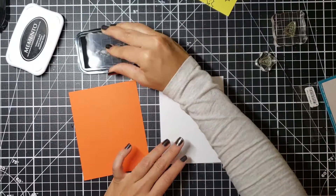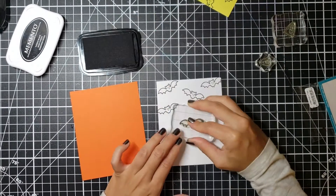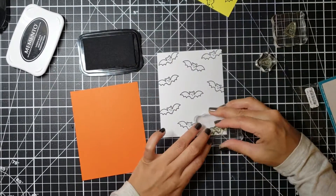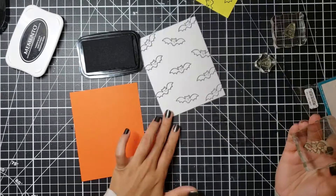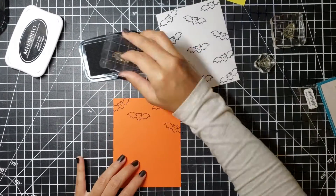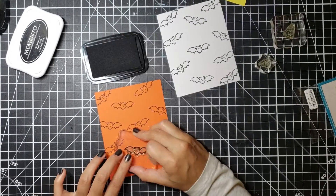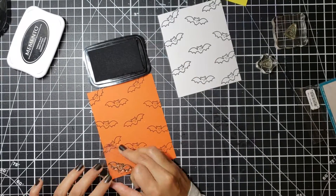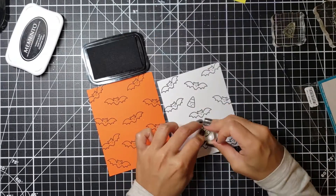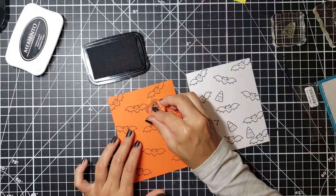From my stash I'm going to pull out a piece of poppy paper, a piece of sunshine paper — both found at Paper Source — and a piece of classic Nina Solar white cardstock in an 80-pound weight. I'm going to stamp down all three images that came in this stamp set because I want to make a trio of cards that belong together.